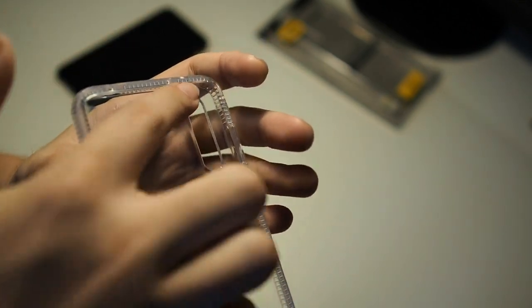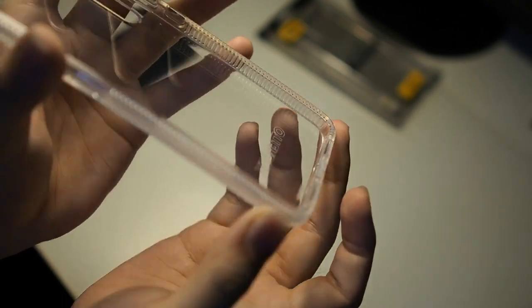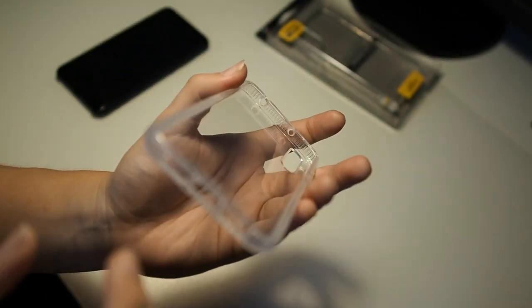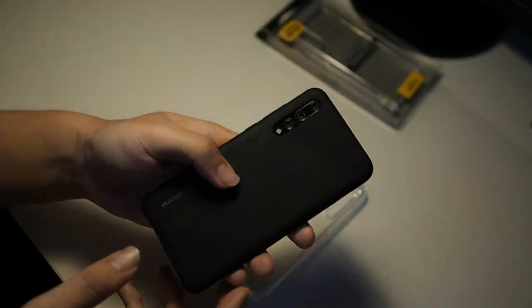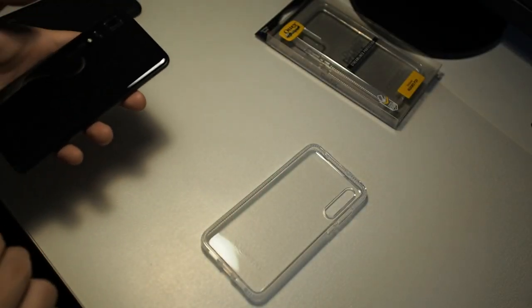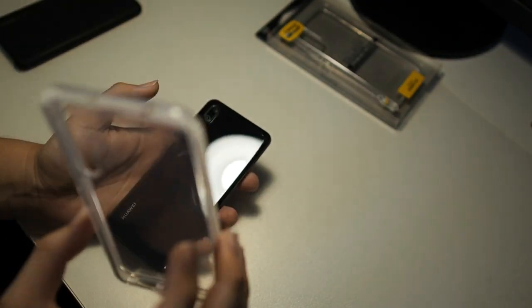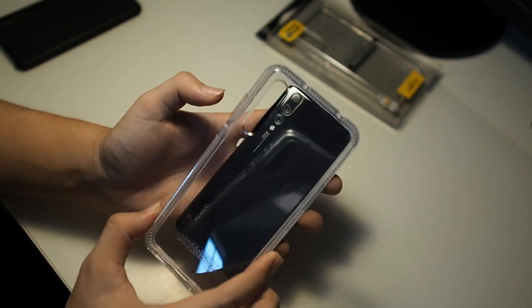On close inspection, you can see there's actually a ribbed pattern on the inside of the case. You can see the cutouts for your mic, your speaker, and your USB-C port. Right now I have the official Huawei silicone case on — I'll take that off and put it to the side. You can see the phone is in pristine condition since I've always used a case. Let's snap on this case and see how it fits.